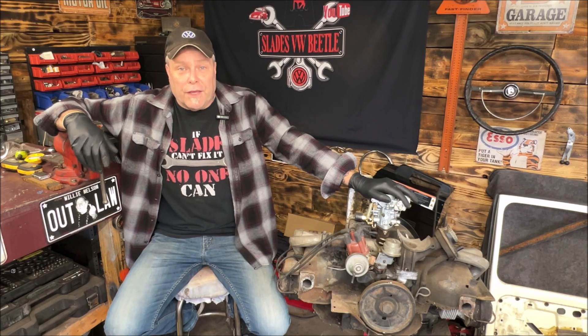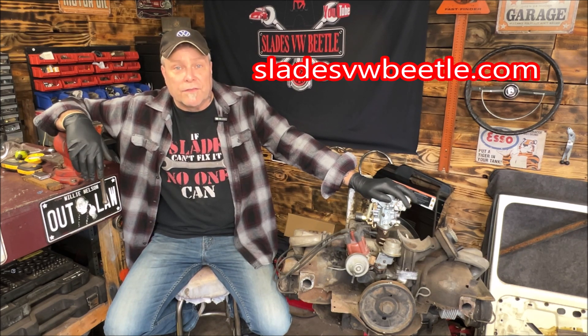Welcome back to the community, everybody, and thank you for being part of it. If you get a chance, subscribe to the channel — it's free. Lots of DIY stuff here.